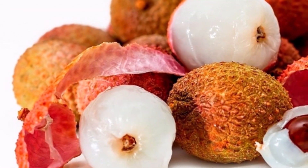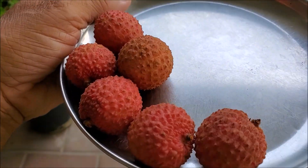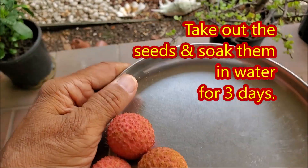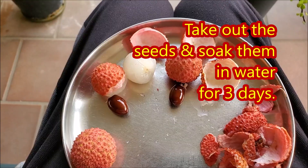Only fresh lychee seeds are viable. Purchase some ripe lychee fruits, eat them and separate the larger seeds. The larger seeds germinate better than smaller ones.